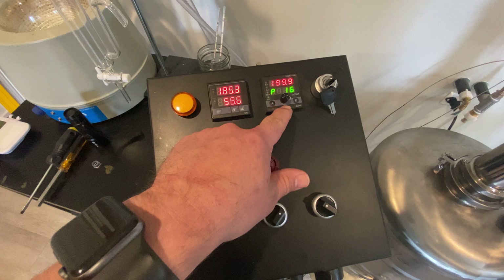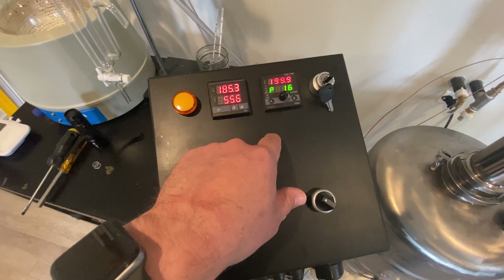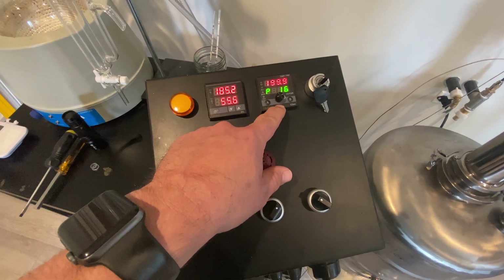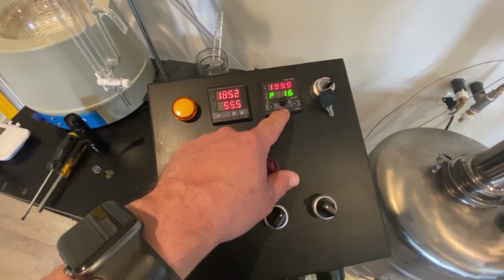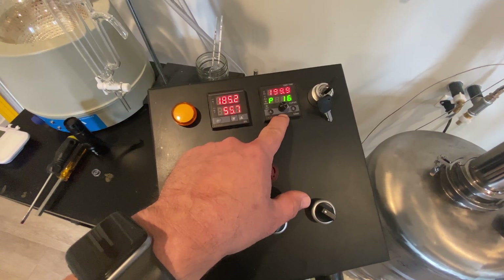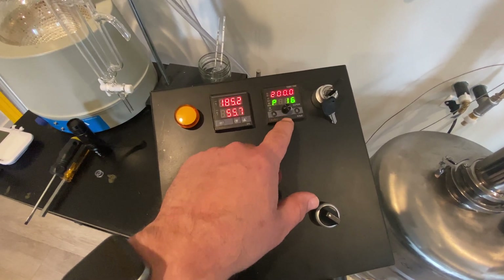I don't know the exact model number but if you go to Auber's website you'll find it — they have two different models. This is kind of the brains. The nice thing is this thing runs both as a PID and a power controller.